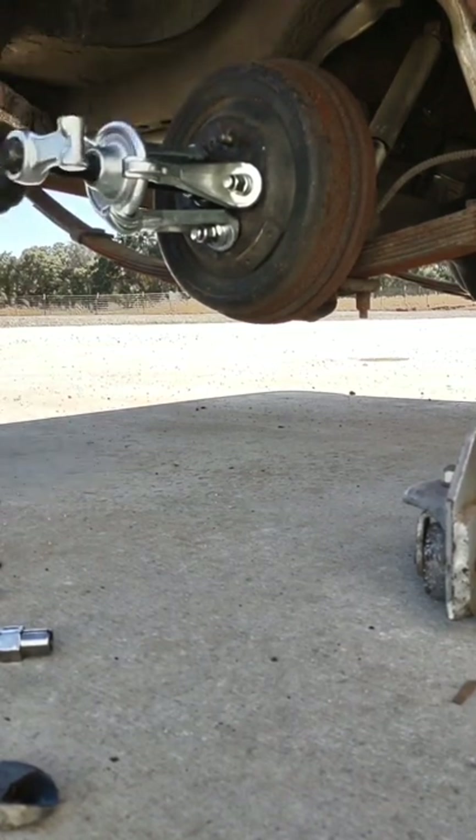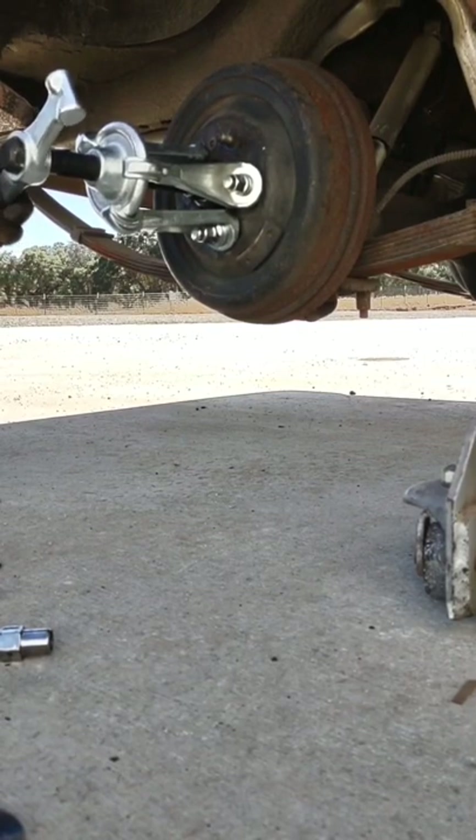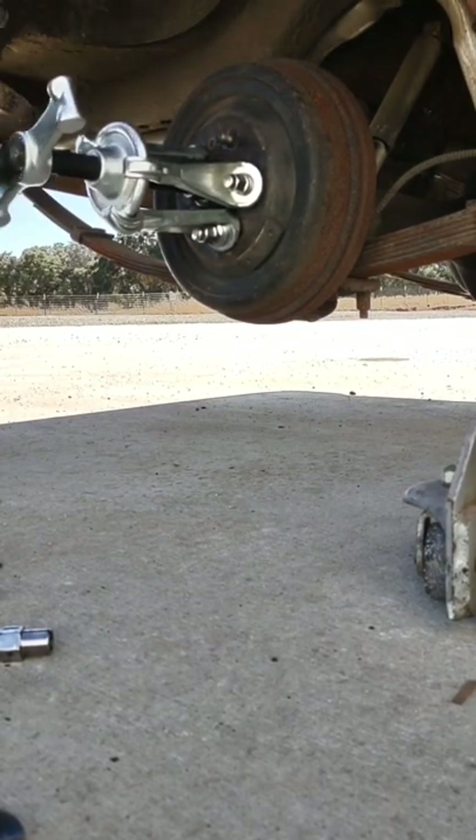You'll want to make sure that the brakes are backed off far enough so that they're not holding on to the ridge of the drum — from over time the brakes have worn into it — because that will just add to the difficulty of getting the drum off.